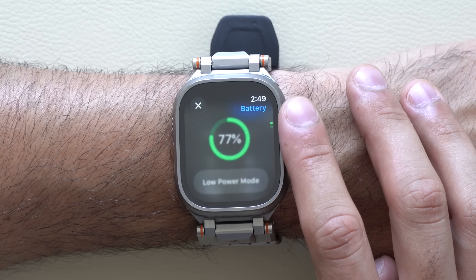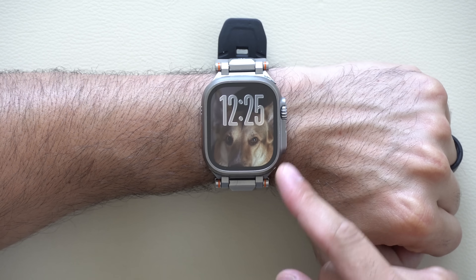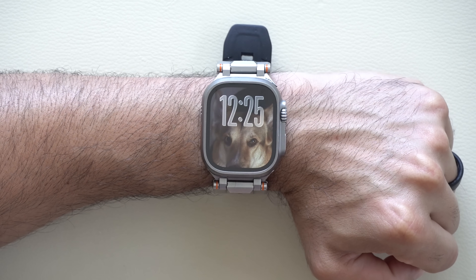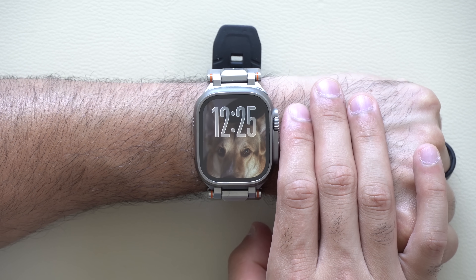After spending several days — maybe over 300 hours by now — with WatchOS 26 installed on my Apple Watch Ultra, here's the rundown of 55 new features and changes that I noticed that Apple integrated on the Apple Watch that they didn't mention during their keynote.